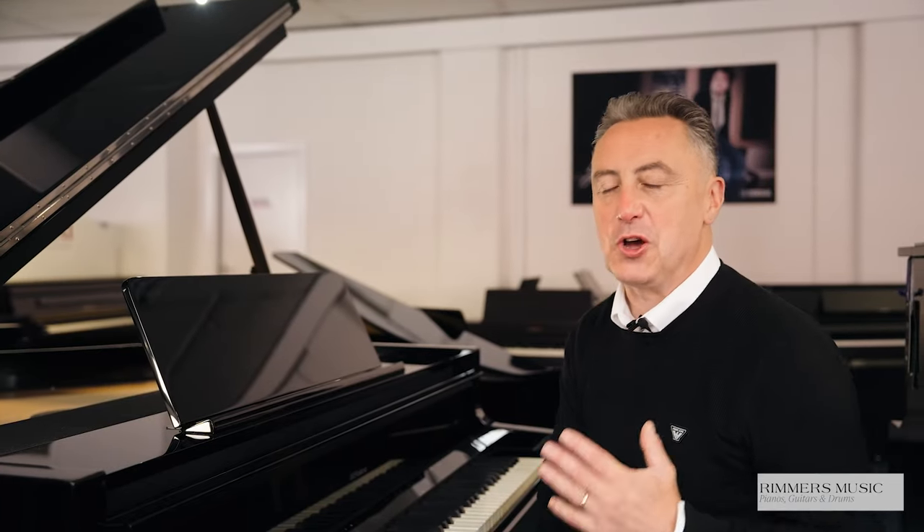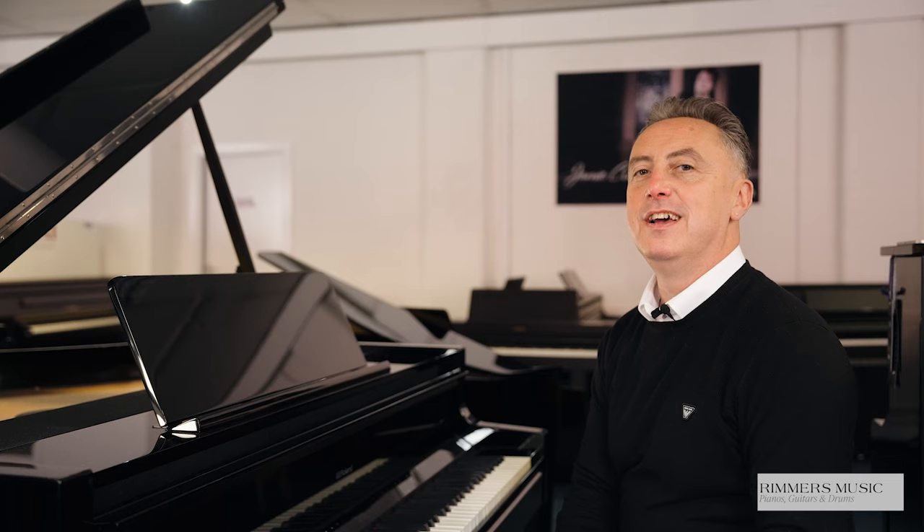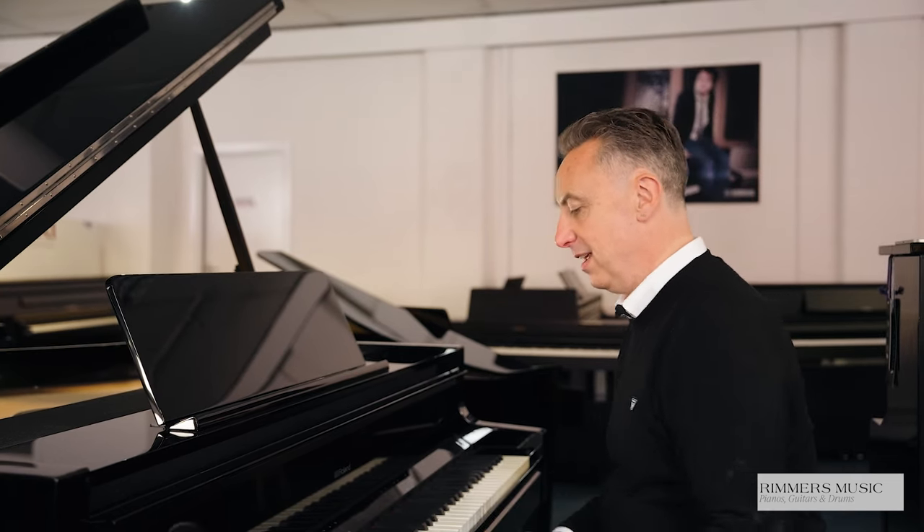Let's go back to the concert grand piano available on the Roland GP9 and Roland GP9-M.